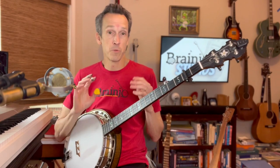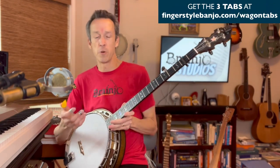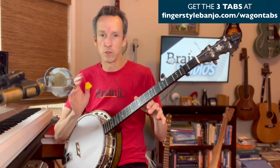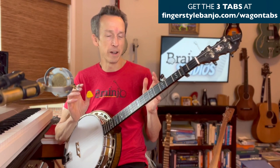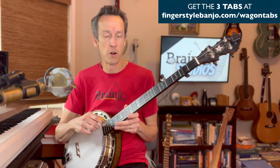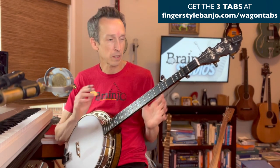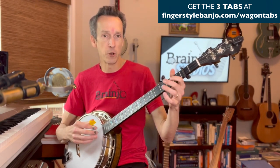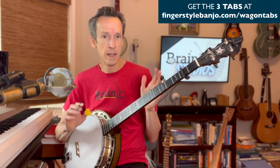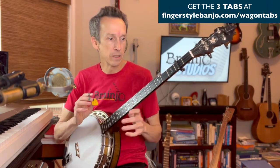I'm going to show you three different ways to play a break on the banjo for Wagon Wheel. It's a song that virtually everybody is familiar with — arguably the most popular song to feature a banjo in the last couple of decades. If you're holding a banjo in public, there's a good chance someone will ask you to play it.